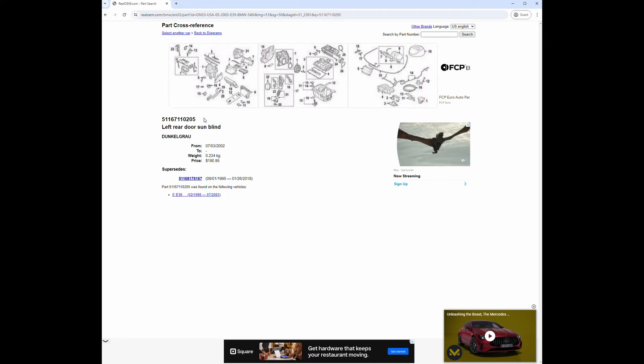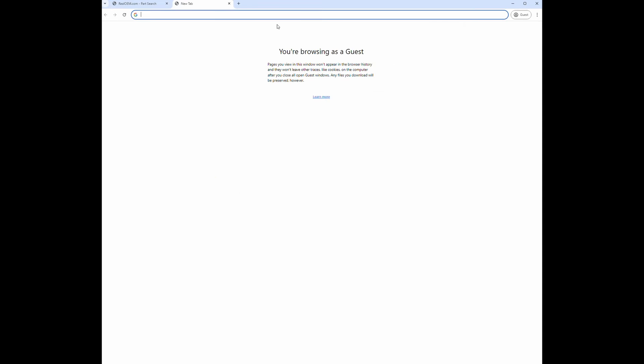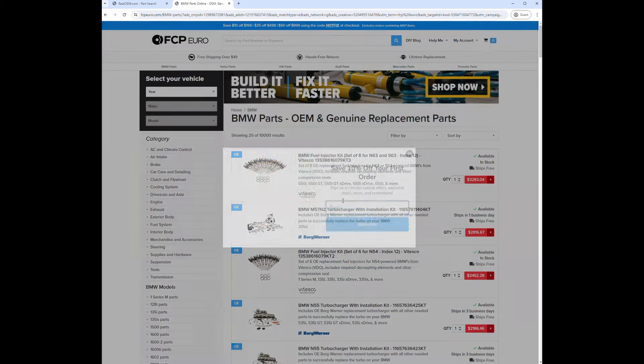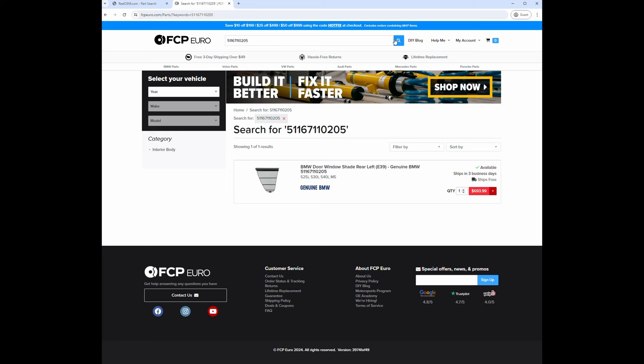I'll highlight that part number, copy it, and then go to FCP Euro. We'll go down to their BMW parts, paste the part number and look it up that way. Here it is - holy moly, $693.99 for that part! That's crazy. There's no way I'm paying $700 for a part I've used maybe eight times since 2006 when I bought the car.